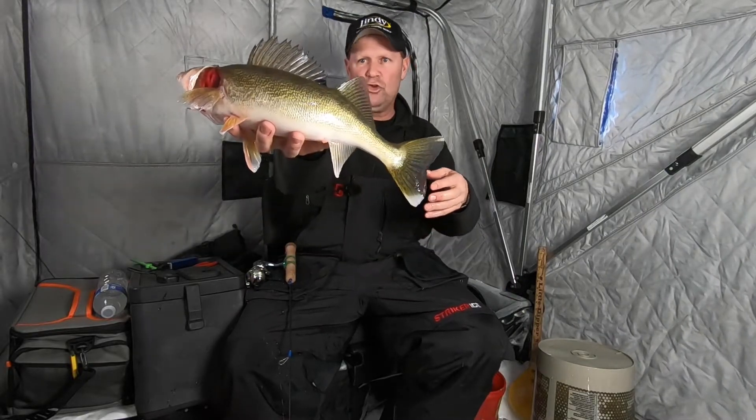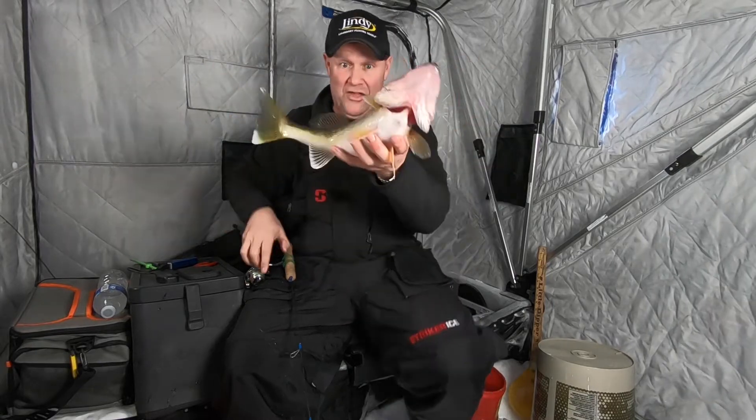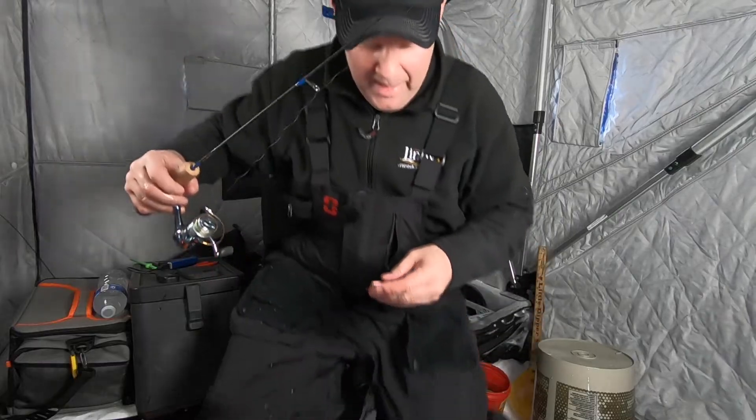That's an awesome fish. I'm gonna let this guy go, then I want to show you what I'm using, because there's a plain and simple reason why this fish right here gets caught in the conditions I'm in right now. Get out of here buddy.